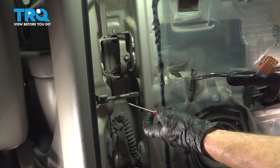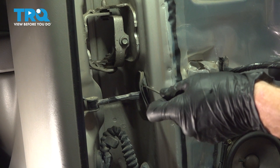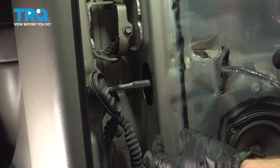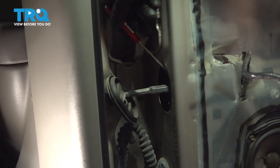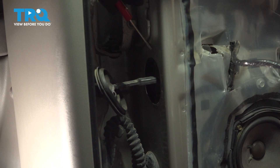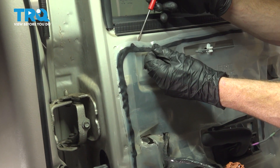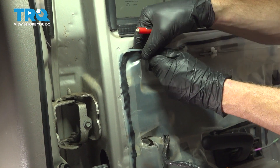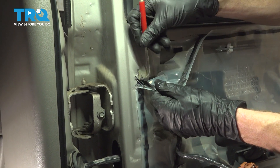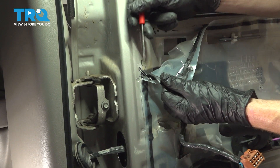Now that we have the door panel out of the way, let's continue on with removing this boot right here. We'll just use our small screwdriver or trim tool — you can slide that right up there. Behind this area, you're going to find that you have two 10 millimeter headed bolts. We're going to pause here and make our way up to removing the vapor barrier. Go ahead and pry this out of the way. You will be reusing this, so try not to rip it. It's also good to mention that you don't want to get any of this butyl tape on your clothes — it will ruin them.